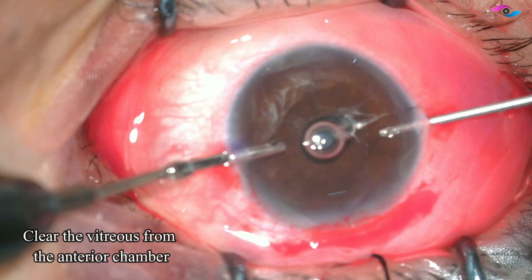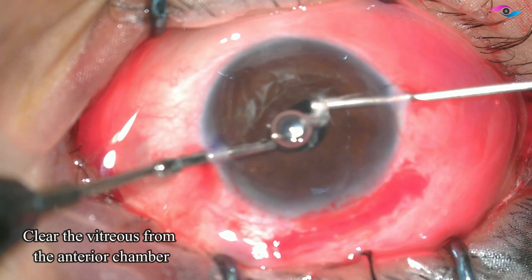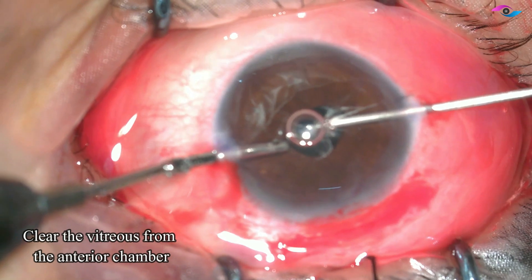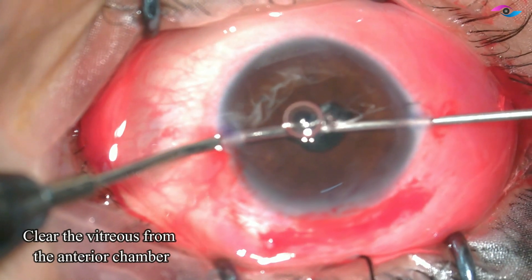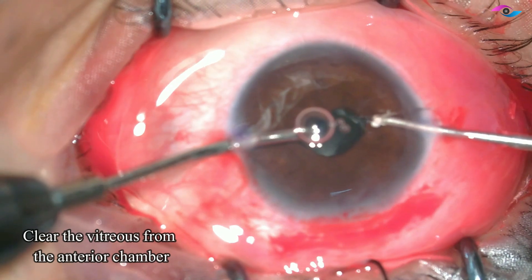I have not entered the anterior chamber yet — I have just made the tunnel — and now I am going ahead with the vitrectomy procedure. Before we implant the IOL, it is important that we clear all the vitreous from the anterior chamber. This is a thorough vitrectomy and the vitreous has been cleared.